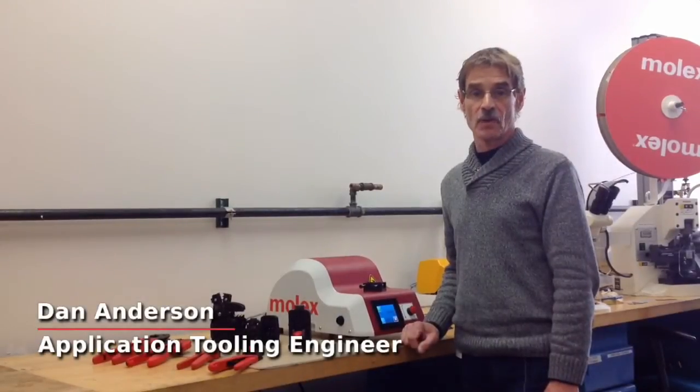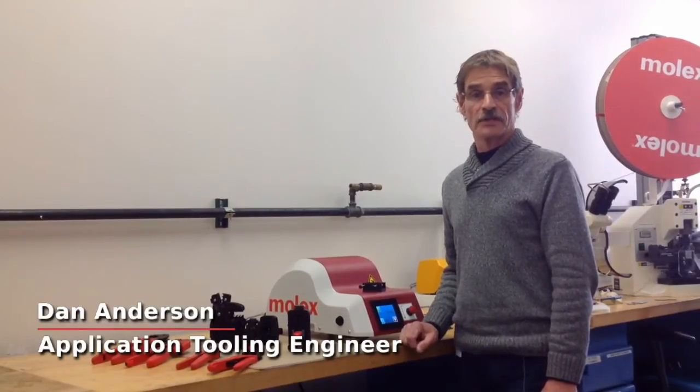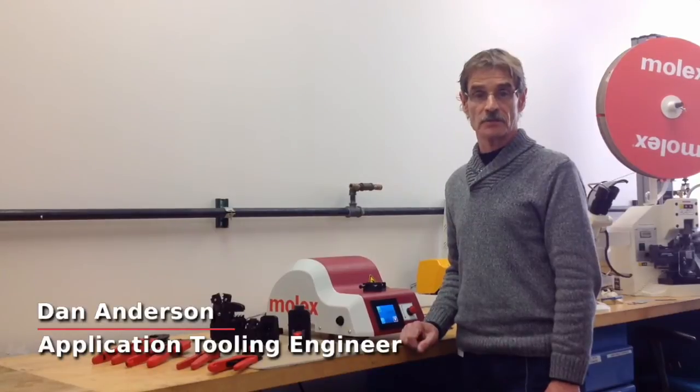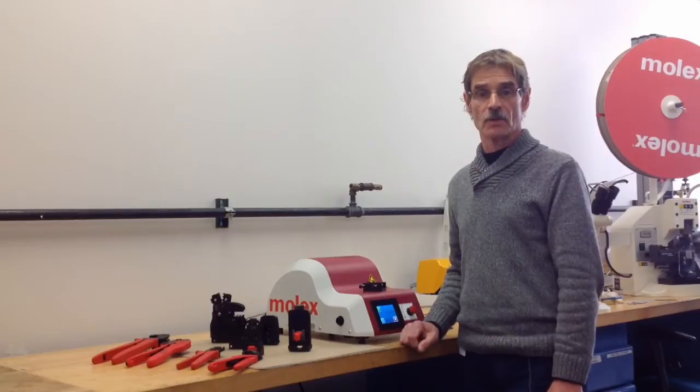Hi, I'm Dan Anderson for the Molex Application Tooling Group. Today I'm going to show you the Molex 63816-1500 Benchtop Crimper CS300. This machine allows our customers to use crimp tooling for the standard Molex hand crimpers with the use of special adapters